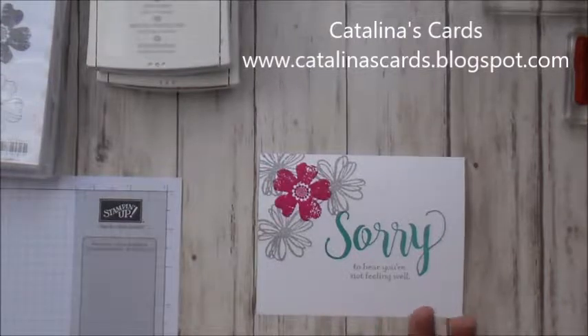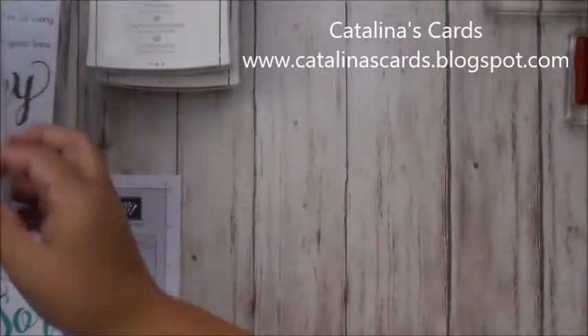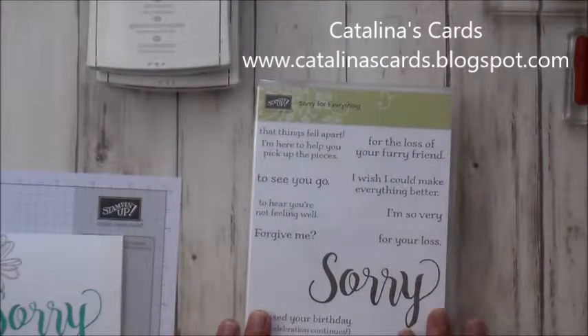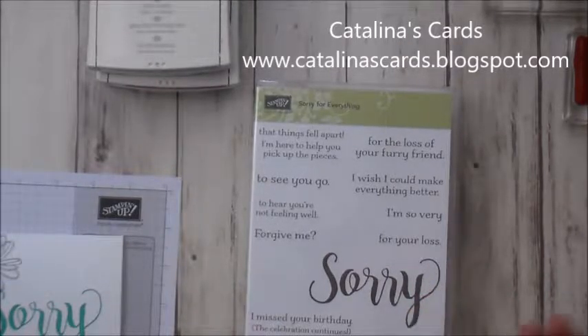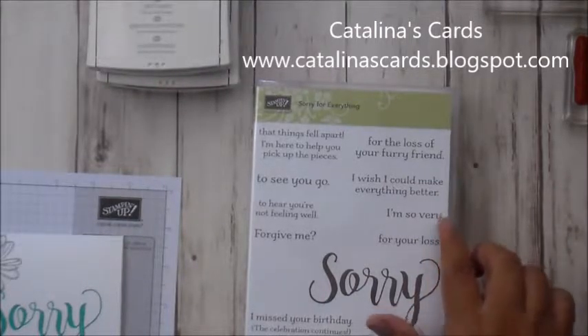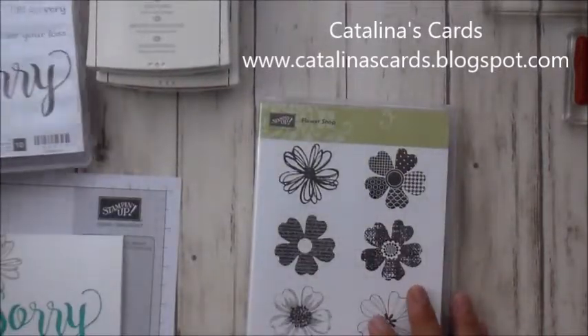There are a couple of things I need to let you know. The stamp sets I'm using are the Flower Shop and the Sorry for Everything. This one has a lot of pretty sentiments — you can use it when you've lost a friend, a friend has lost a family member, or someone is struggling. There are nice sentiments like 'I wish I could make everything better' or 'I'm very sorry for your loss.' You can combine these together. I really like these two together.